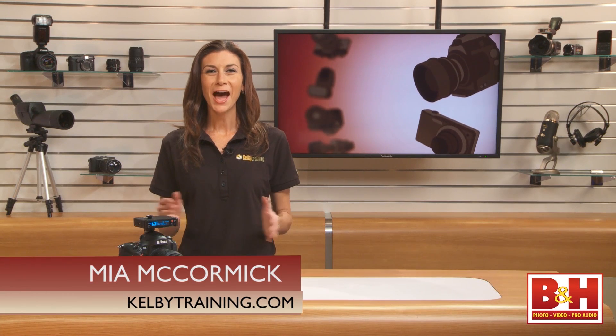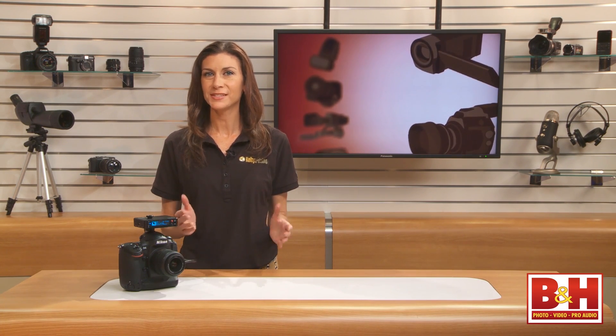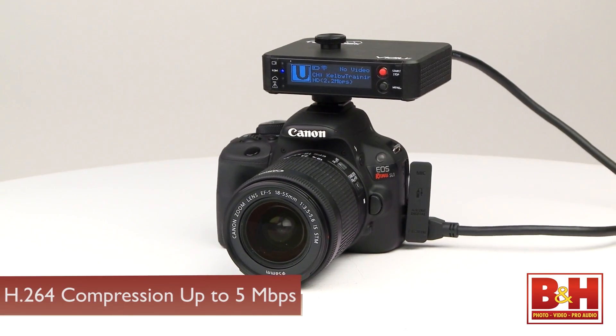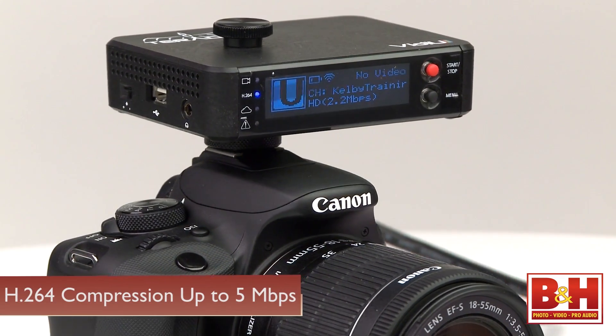Hi everyone, I'm Mia. The Video is a cable-free live streaming device that's capable of streaming HD video at resolutions up to 1080p. It encodes video in real time using H.264 compression up to 5 megabits per second.